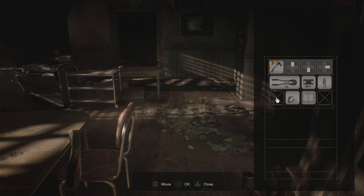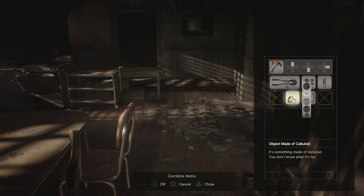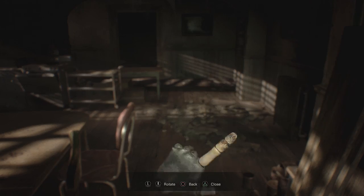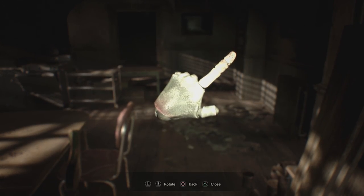Open your inventory and combine the dummy finger with the object made of celluloid to create the dummy palm. Now you have everything you'll need to get started.